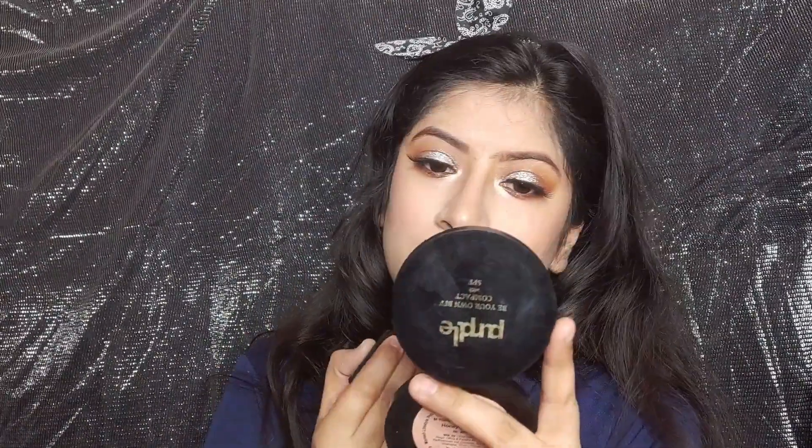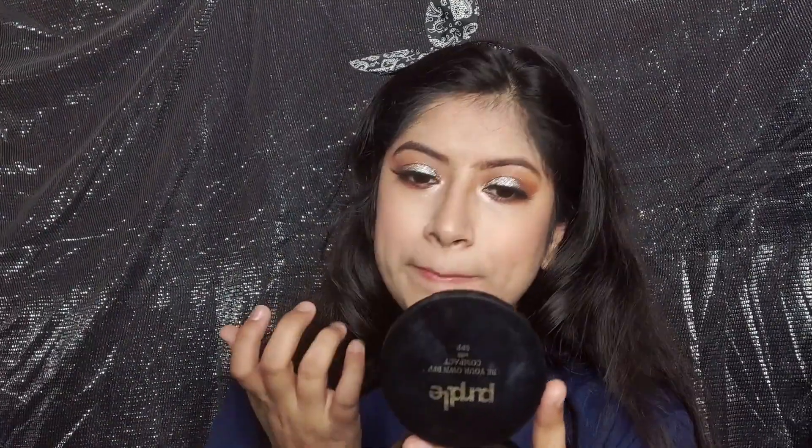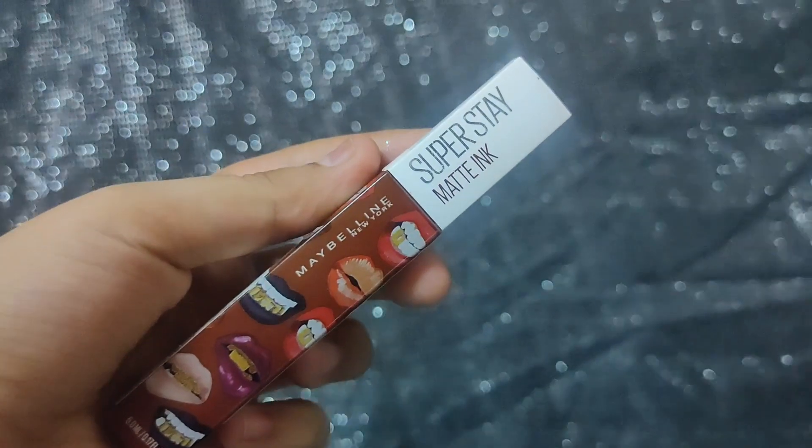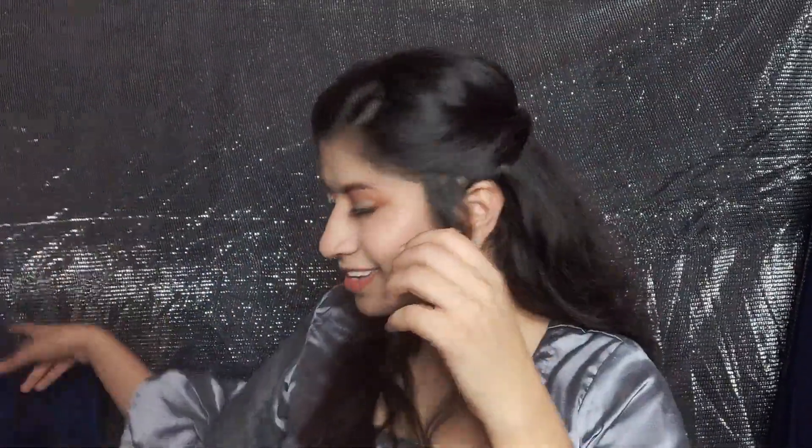Lastly, for the lips — I first tried Maybelline's Color Sensational Liquid but I was not happy with the color, so I changed it. I ended up using Maybelline Superstay Matte Ink in shade number 70 — it is a very amazing color. I dab off the excess lipstick on the back of my hand, and now we are done!